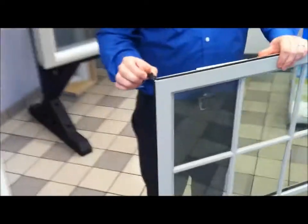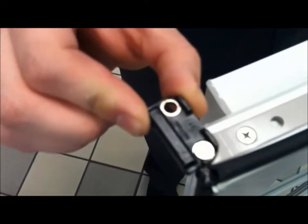So first thing that you need to pay attention to is you have little black slides that are on the top and bottom of your window casement sash. These little black slides will be sliding into the openings of the bottom track and the top track.